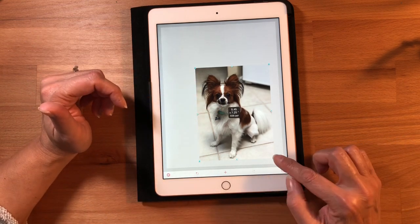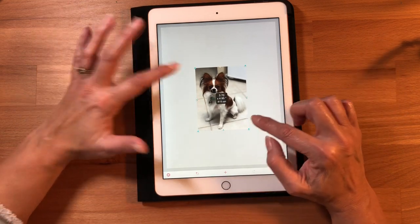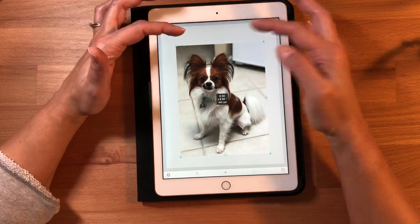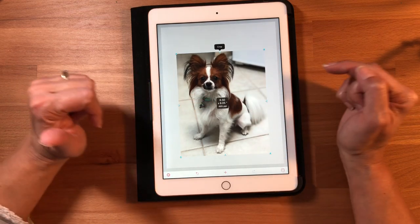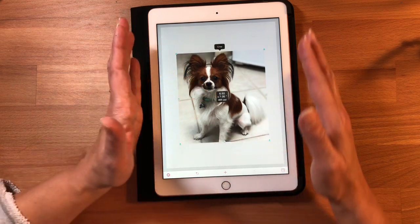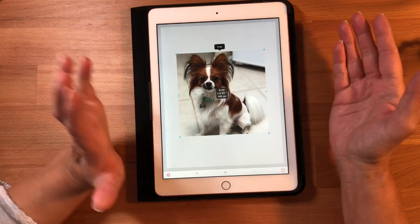Resizing keeps the image locked so it doesn't stretch or mess up your photo. Now, to crop the picture, the little triangles at the edges will crop for you. Maybe I want to take a little bit of space out above her head — you hit the triangle, pull it down, and it gives you the measurements the whole time. If I want to make it more of a square, my sides are already 6.5 so I bring the other side to 6.5 and now I have a perfect little square.